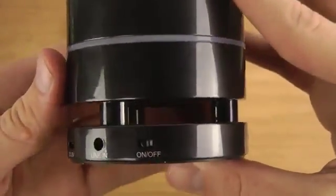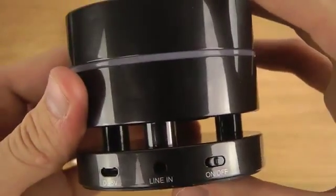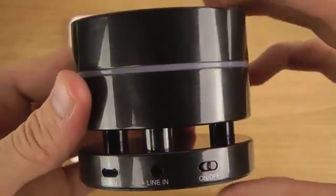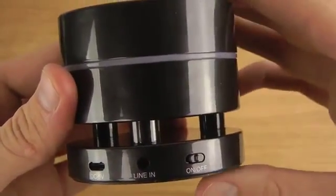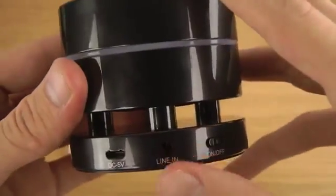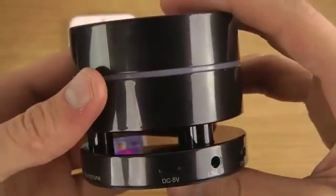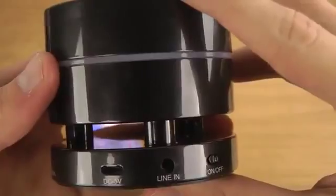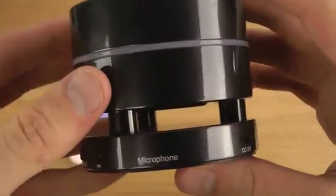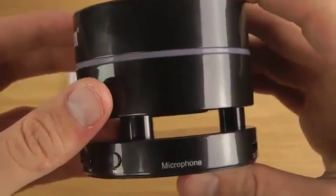Looking at the buttons, we have an on/off switch and a line-in port, which means you can use this device with other devices that don't support Bluetooth — you get a cable for that. Then there's a charging port to charge the device up, and a microphone so you can also take calls with this one.